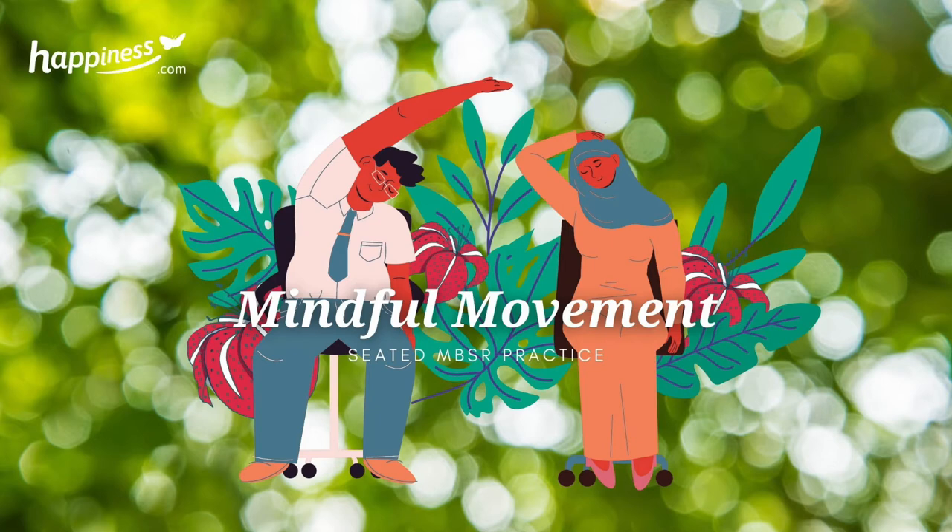Attention. Stepping out of automatic pilot, allowing our attention to explore the breath, body sensations, thoughts and emotions, pausing and exploring our edges.